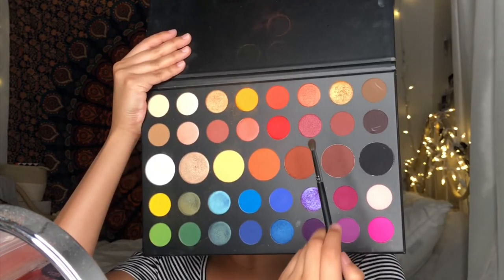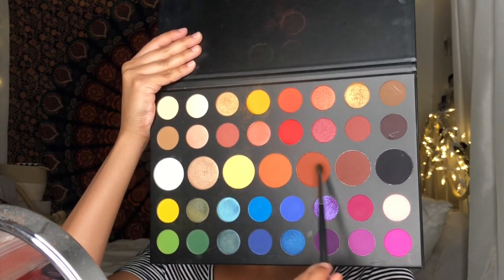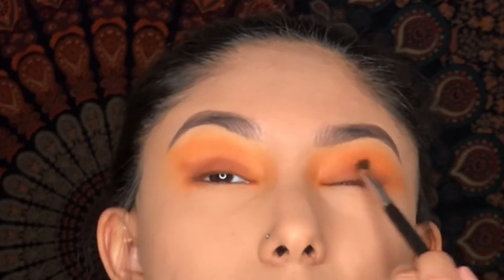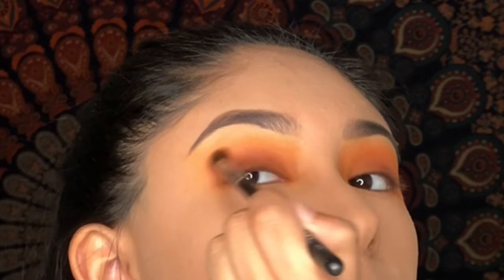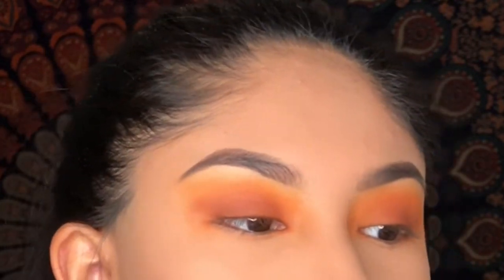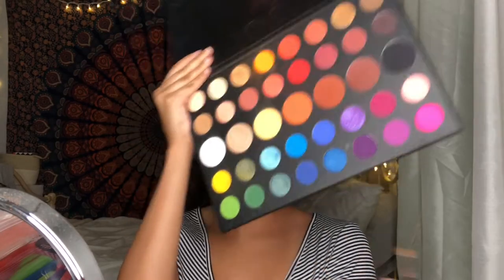For my lash line, I'll be using a deeper shade to give a darker look towards the sunset. For my brow bone, the shade I'll be using is Face from the palette to give a highlighted look.